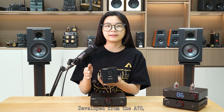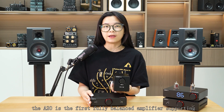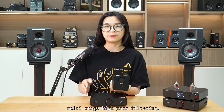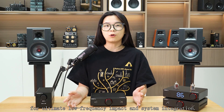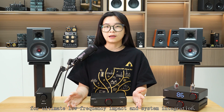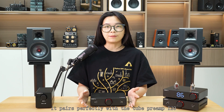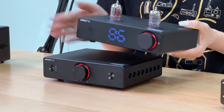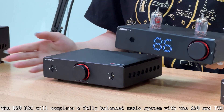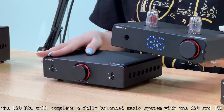Developed from the A70, the A20 is the first fully balanced amplifier supporting multi-stage high-pass filtering. It offers audiophile and professional power cord performance for UTMI low-frequency impact and system integration. As the power amplifier in our new series, it pairs perfectly with the preamp T20. Coming soon, the D20 DAC will complete a fully balanced audio system with the A20 and T20.